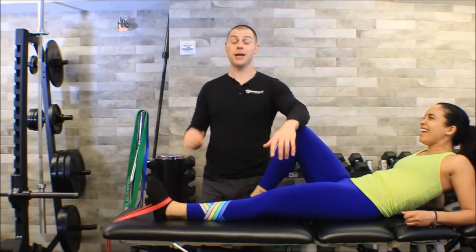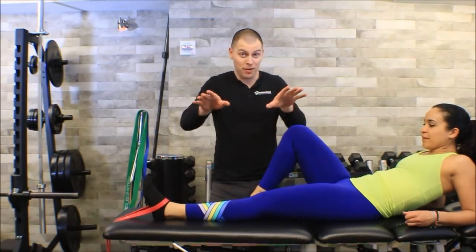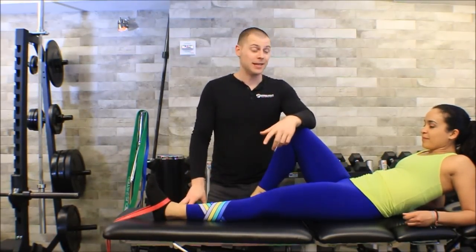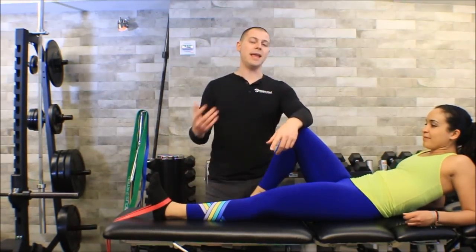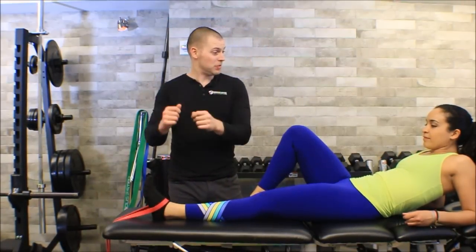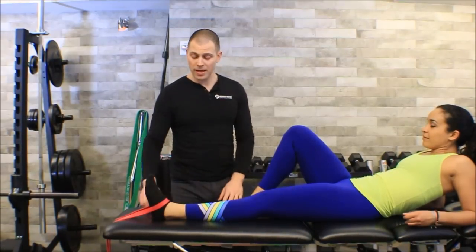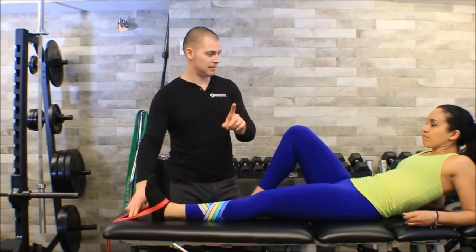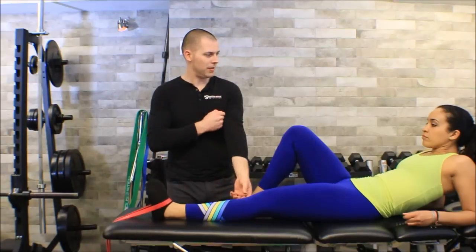Trying to get somebody to do 20 of these - especially someone who really compensates with knees bowing in, feet turning out, feet flattening, excessive forward lean - is something they have to work at. But this exercise has given me better carryover than any other tibialis anterior activation exercise I've ever done, which is why it's my favorite. It makes a big change in my goniometry and carryover is generally better at the next session. For home exercise, I also made another video for tibialis anterior activation that uses no equipment, so look that up as well.